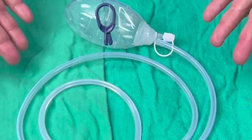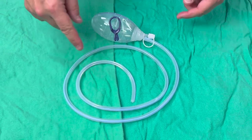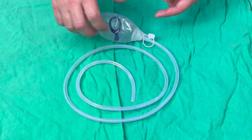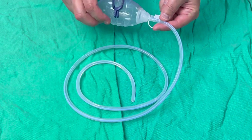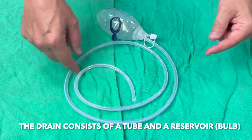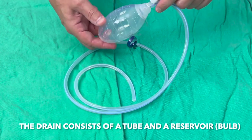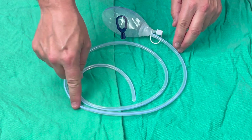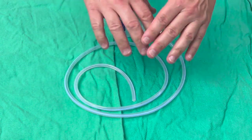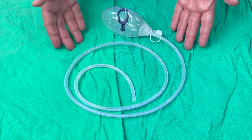So this is the drain. The drain basically comes in two parts: there's the tube and then there's a reservoir that collects the fluid that comes out. A portion of this tube will be inside the body, the fluid comes out and is collected into this reservoir. There are different size drains — longer and shorter drains and different size bulbs — but this is the general configuration of your drain.